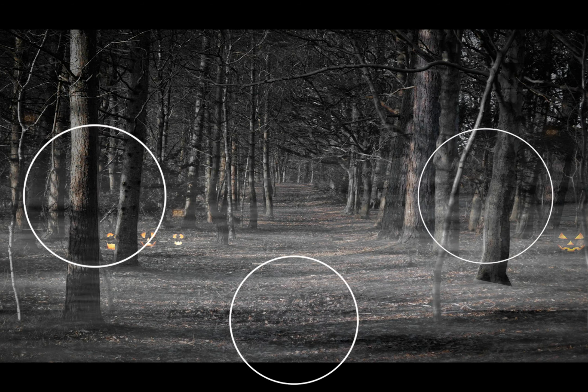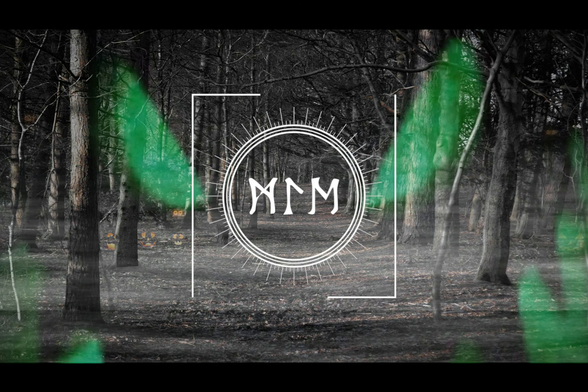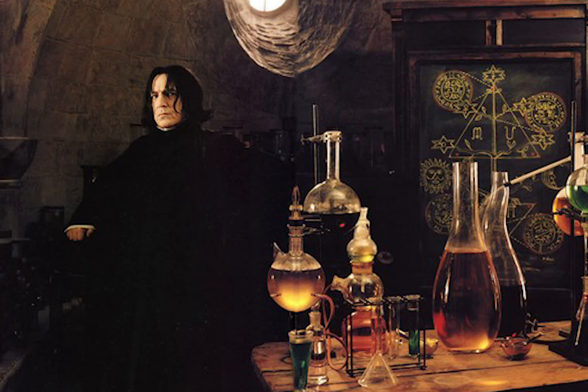Hey folks, Michael here with Primal Edge. In today's video we're channeling our inner Severus Snape and doing a bit of potion making. Well, prop potion making anyway.